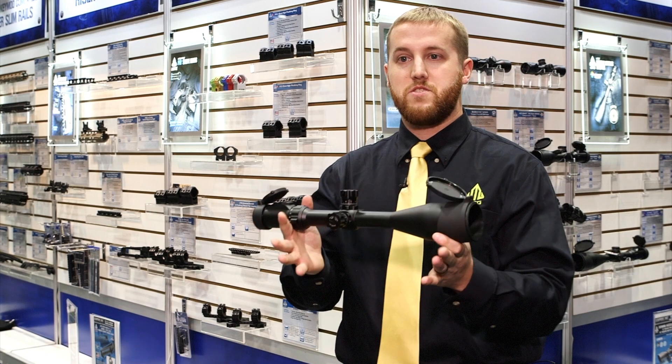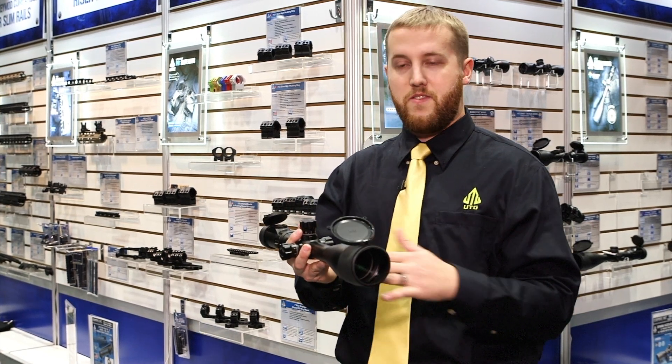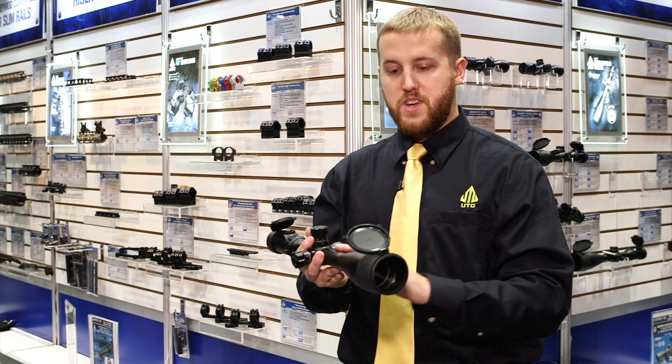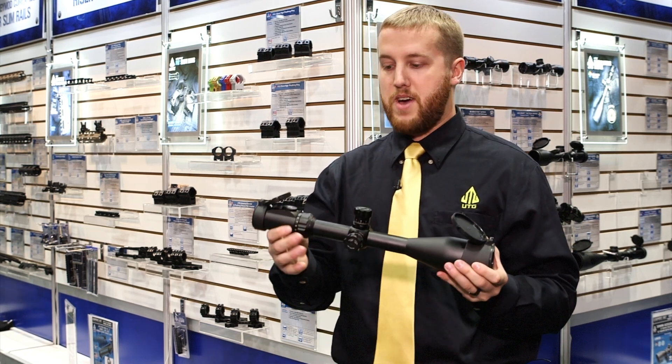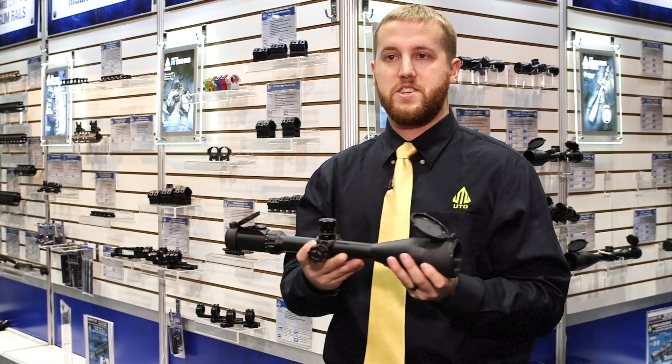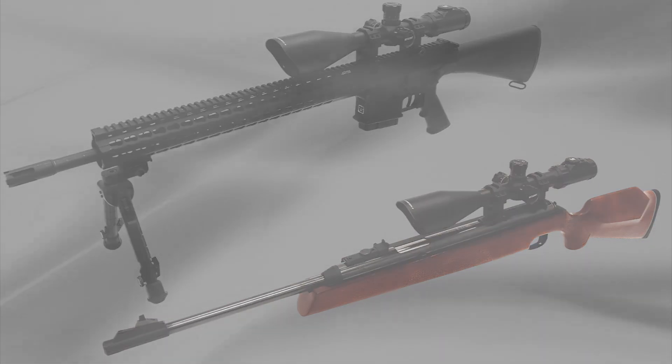When you get a scope like this, or any of our scopes, you're going to be equipped with rings right out of the box. You don't have to find any other rings. It comes with rings, flip open lens caps, and two extra sets of batteries for the illumination — all in one package, so out of the box, onto your rifle, and ready to go to the range.